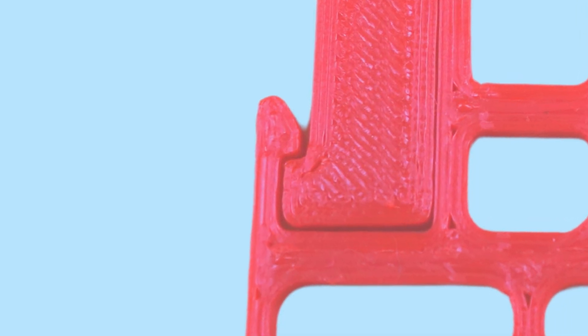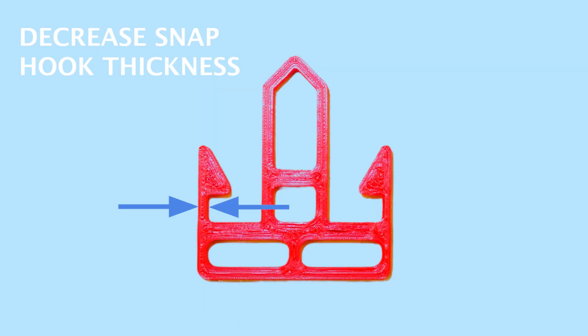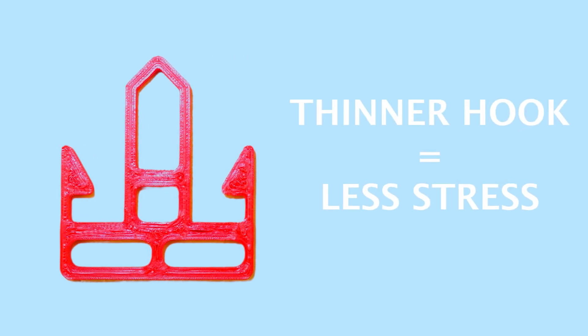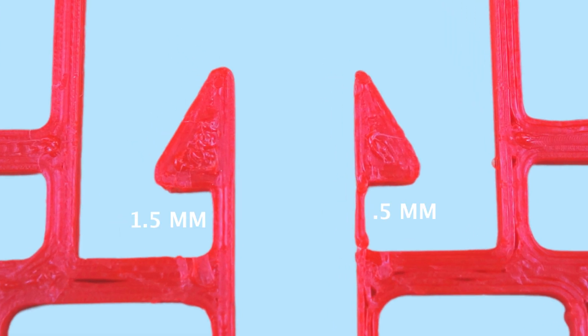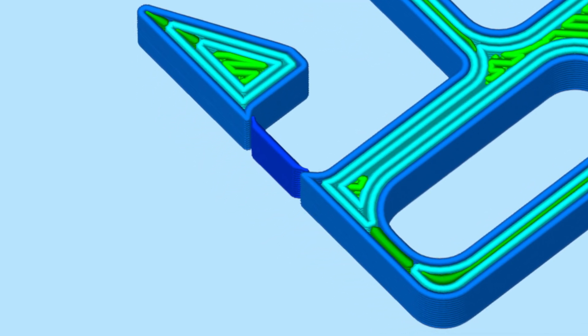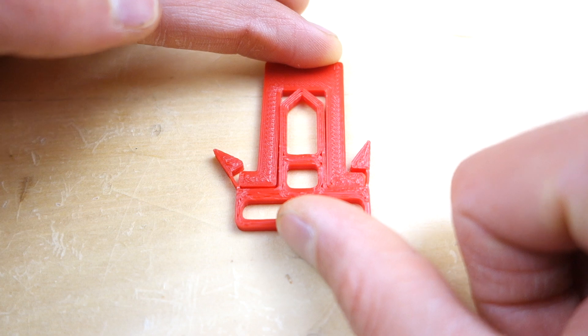But what if the small undercut doesn't provide enough surface area to keep the snap locked in place? Third, decrease the thickness of the hook. Decreasing the thickness of the hook will also decrease the stress in the hook. In our example we decreased the thickness of the hook from 1.5 to 0.5mm. But unfortunately the slicer didn't create a continuous outline edge and the hook broke at the outline seam due to poor adhesion.